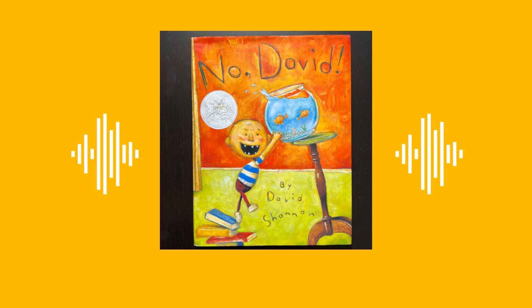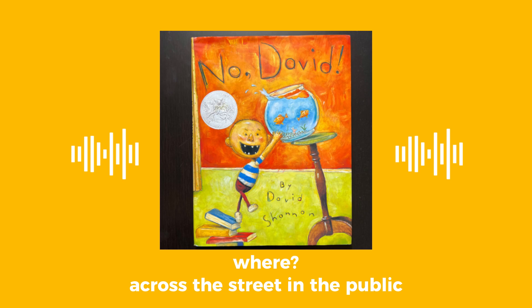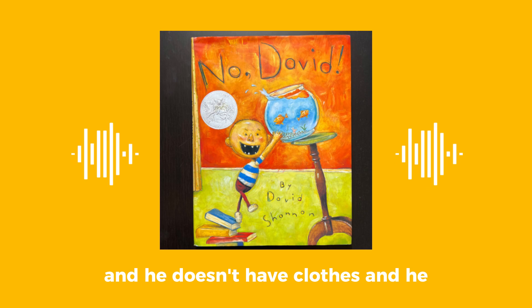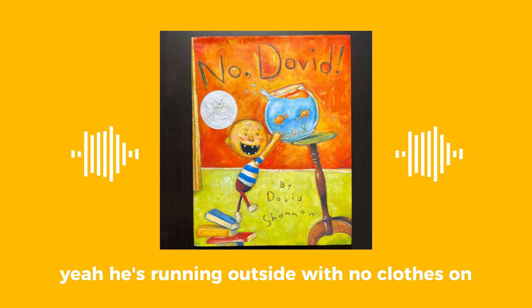Come back here, David. What's he doing? He's running down the street, across the street. In public, right? Yeah. He runs out with no clothes on, and he's supposed to put clothes on. He's running outside with no clothes on down the street — in public, where everybody can see him.